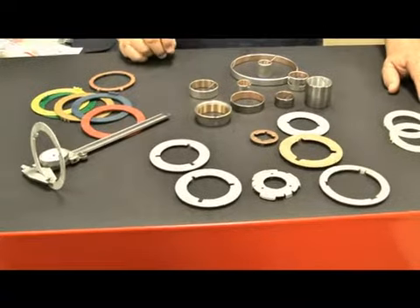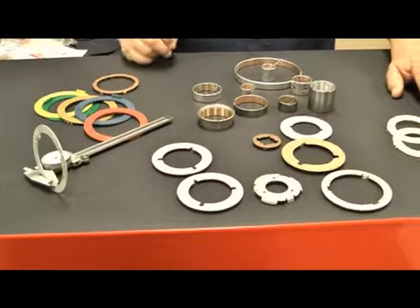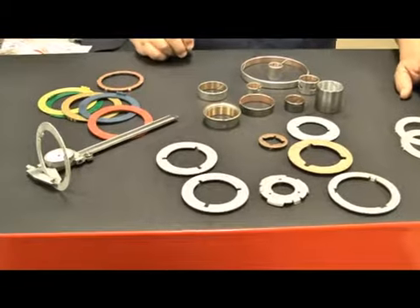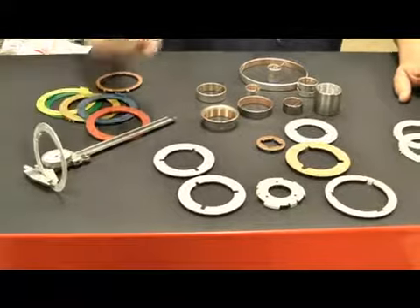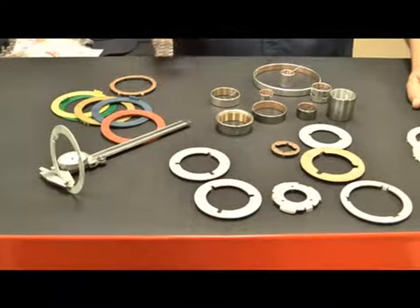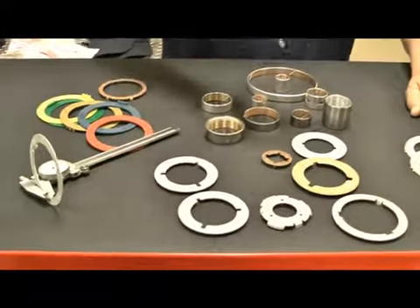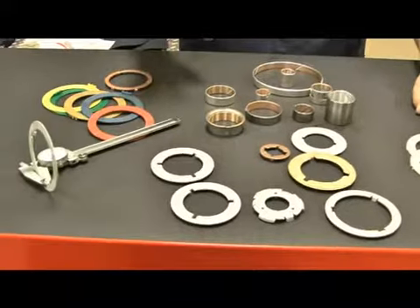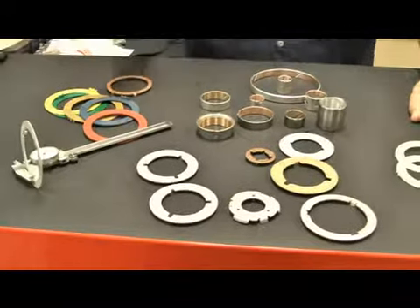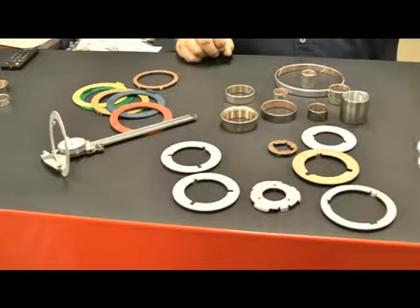Now, those eight washers — if each washer lost 5,000ths, and you know how small 5,000ths is, your end play would increase by 40,000ths, and that's way too much. So that's why it's easy to just let them go and say they look okay. But really, if you want the proper end play within the transmission, you really should put a new set of washers in.